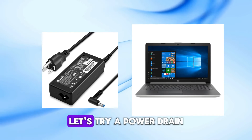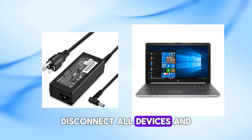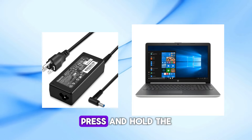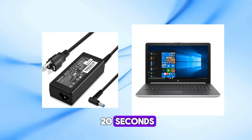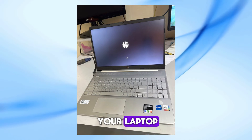First up, let's try a power drain. This can help reset your laptop's hardware. Disconnect all devices and cables from your laptop, including the power cable. Now press and hold the power button for about 20 seconds. After that, reconnect the power cable and try turning on your laptop.